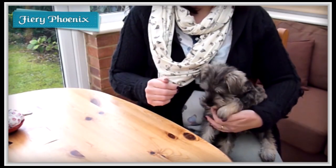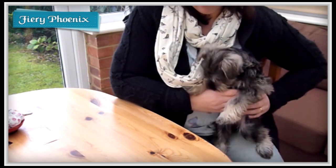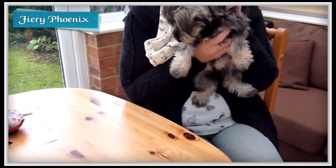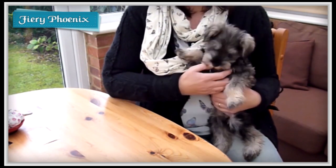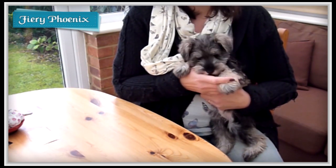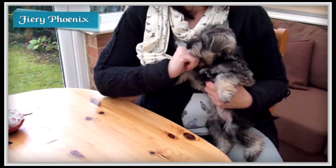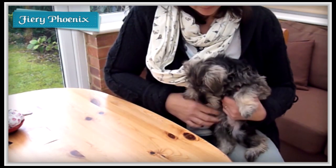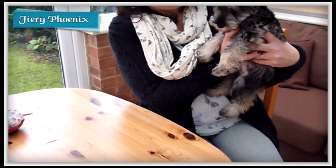Hi there Fabric Jugglers, it's Babs here from Fiery Phoenix and today I'm going to be introducing you to the newest member of our family, which is this gorgeous little mini Schnauzer Sophie. She might have been making all sorts of snuffling noises in the background for some of my recent tutorials, so I thought I'd let you see who's been making all that strange noise. A bit of puppy love there — so cute.